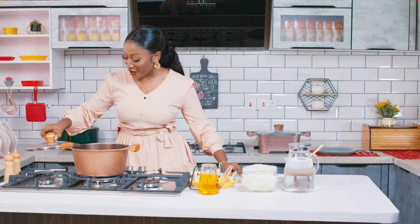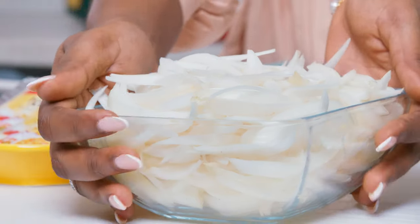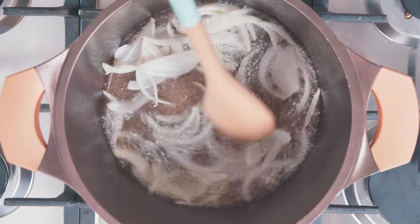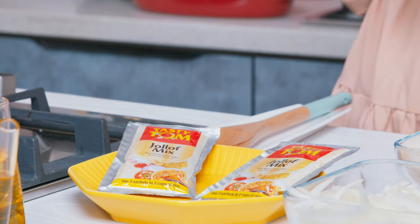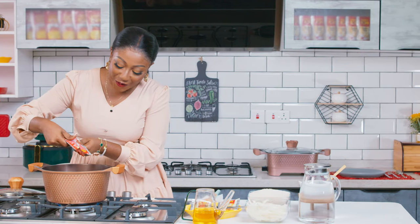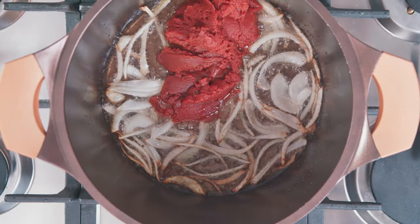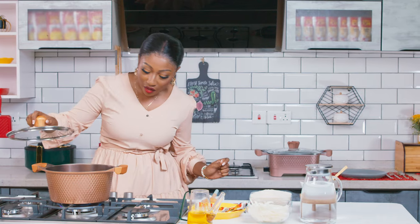Let me move right here and turn on my fire. Now I'll be adding my oil. My oil is heated up. I'll be adding some onions. And oh, if you didn't know, I love me some onions. When your onions are ready, you can add your Tasty Tom Jollof Mix. I have the 70 grams here, but if you don't have the 70 grams, you can opt for the 210 grams — just one sachet of that and you are good to go. So when I put this in, I let it fry for 10 minutes. Let it fry for 10 whole minutes. I'll just stir this for a while and then allow it to cook for 10 minutes on medium heat.